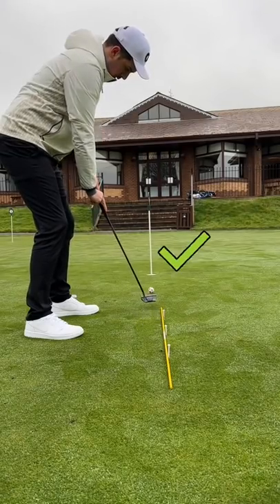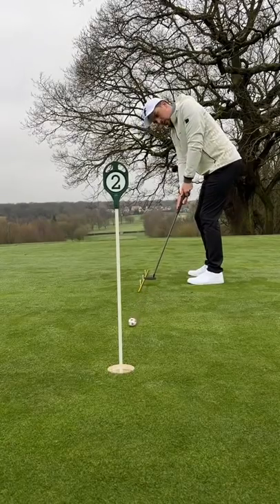Now try and keep the putter steady and straight and try and sink three putts in a row using the tee markers.